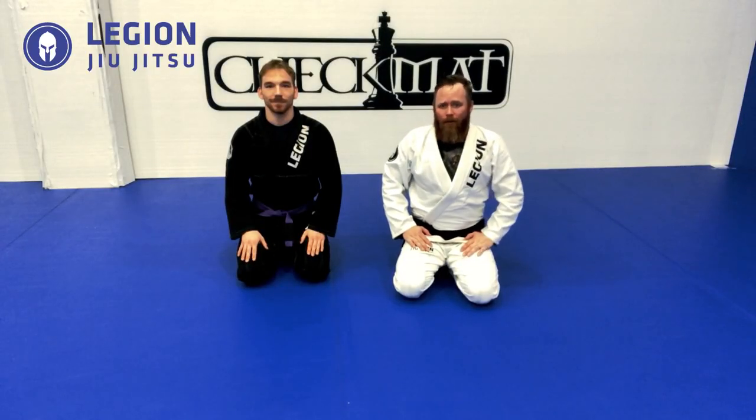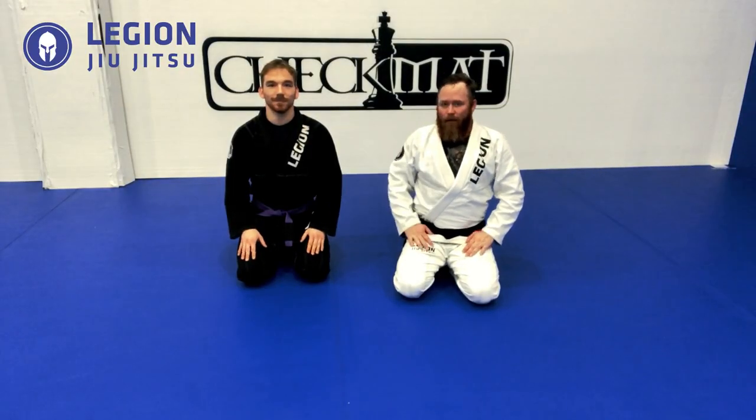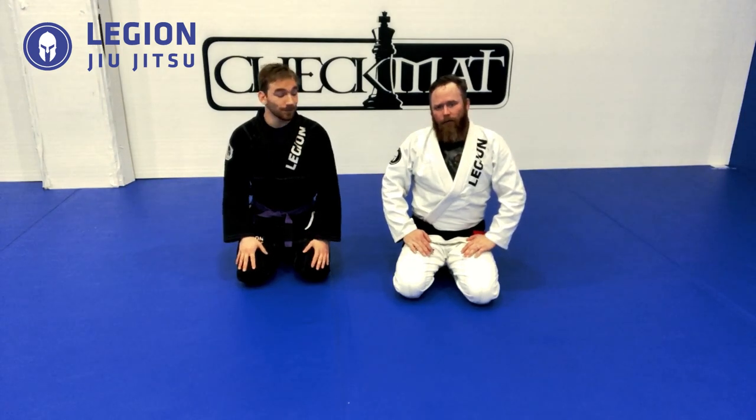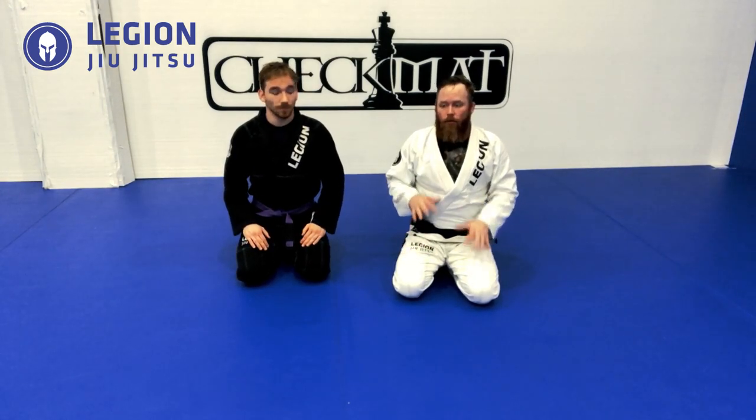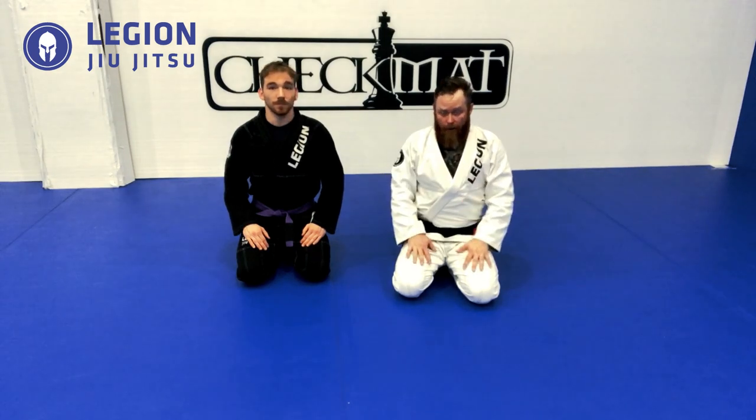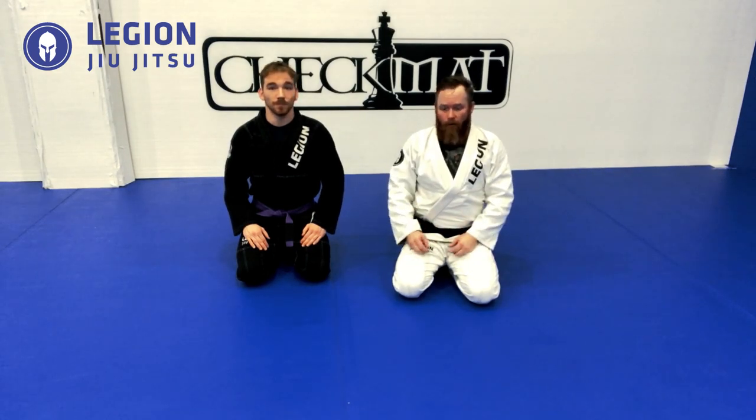How are you doing everybody? It's Professor Roscoe Roach with Jason Baker today at a Legion Jiu-Jitsu check mat.